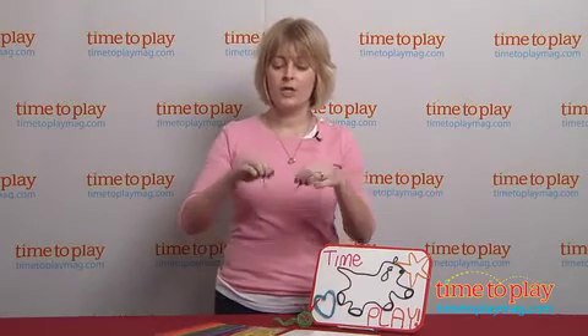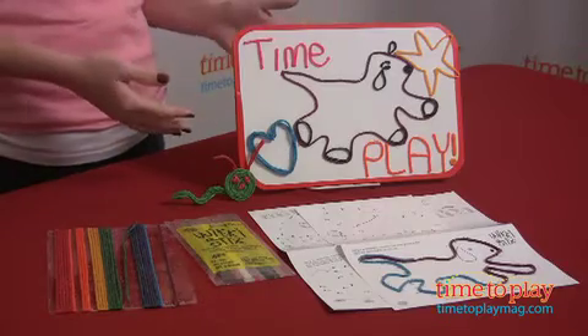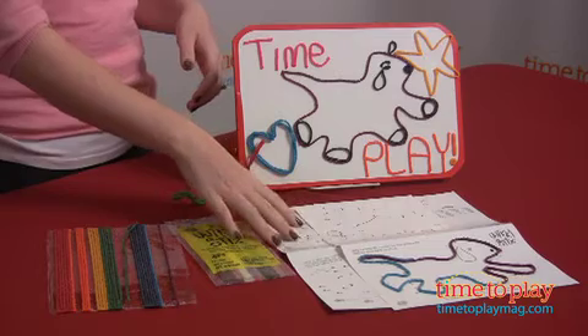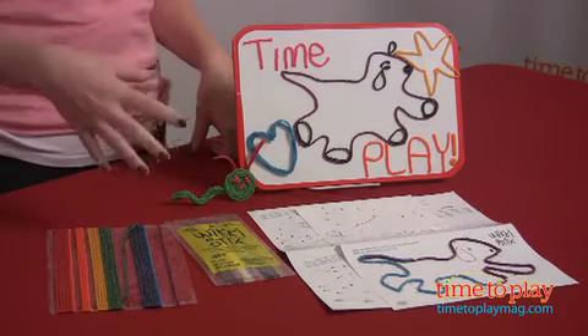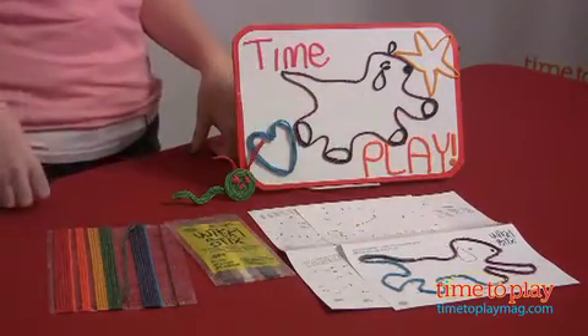And they don't dry out, so you can reuse and reshape them over and over again. The activity set is a really great starter set for kids. It comes with 84 WikiSticks in 16 colors, a playboard, and as you can see, you can stick the WikiSticks all over this playboard. It also comes with four different shape templates that let you make four different animals with the WikiSticks. They're connect-the-dots, so it's pretty easy — you just use the WikiSticks to connect the dots and create the shape.